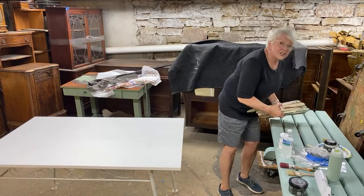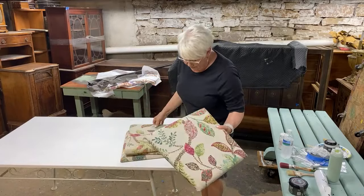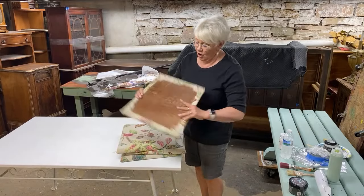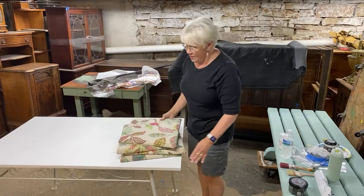I had actually kind of started this project before. Does this fabric look familiar to you? That's what we used on the Anthropologie upcycle, and I had a little bit left over. Years ago, I recovered the seats to the chairs that go with this.